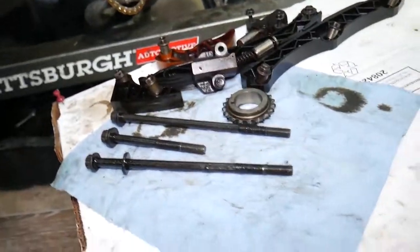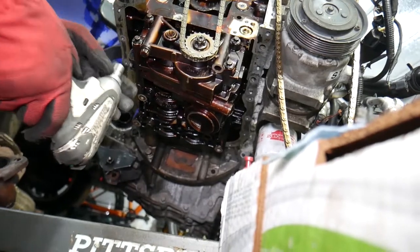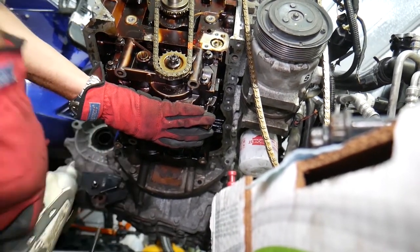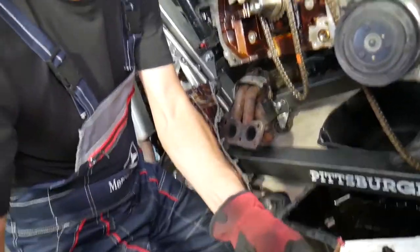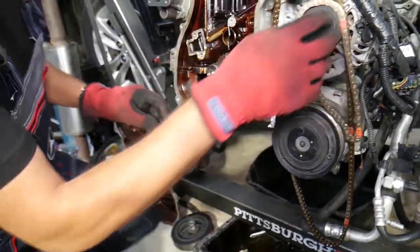Some of the oil pump and balance shaft assembly bolts are long, some are shorter. On the last one, make sure you grab the assembly securely as it comes out at an angle. We have a special video explaining how to put everything together, including timing chain marks and timing chain installation on Hyundai Sonata. You can also pull the gear off if needed.